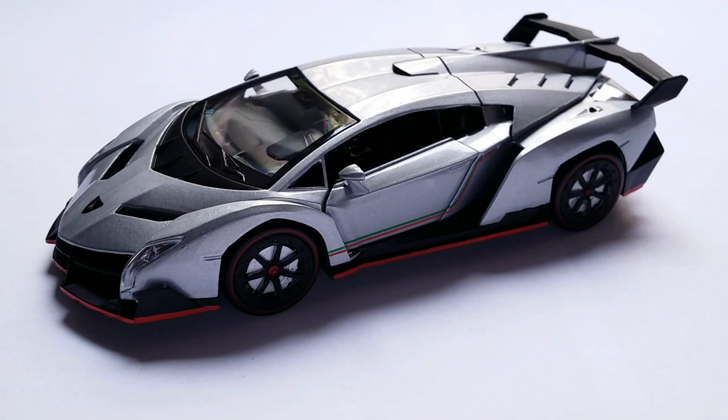Ladies and gentlemen, welcome back to another episode of Imperial Diecast. Today we're going to be taking a look at one of the China models once again. This is a 1:32 scale 2013 Lamborghini Veneno.